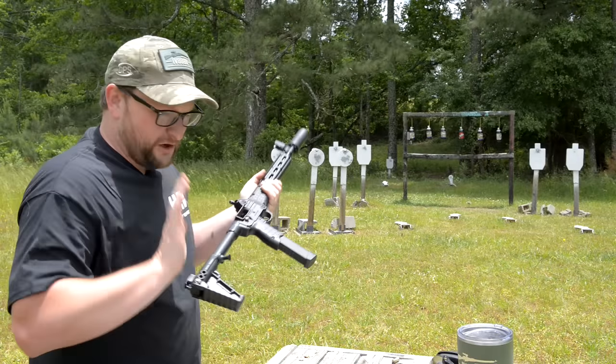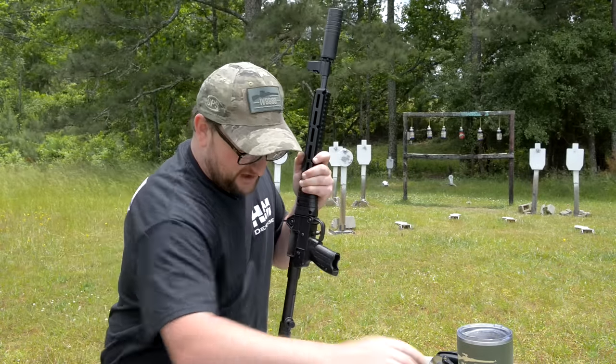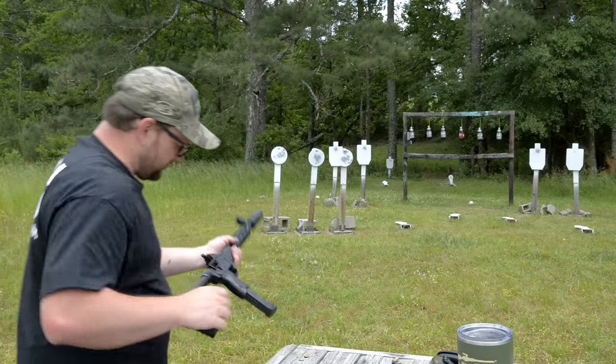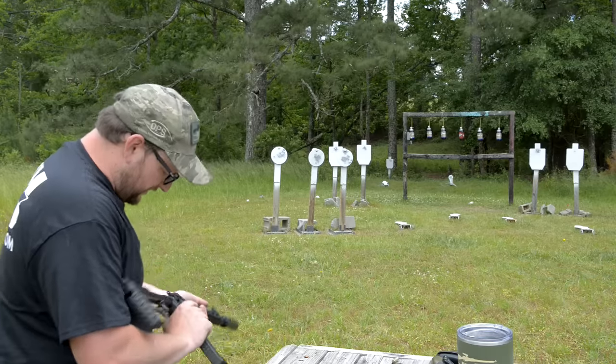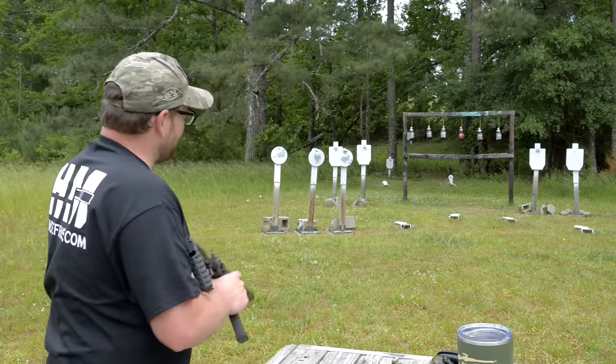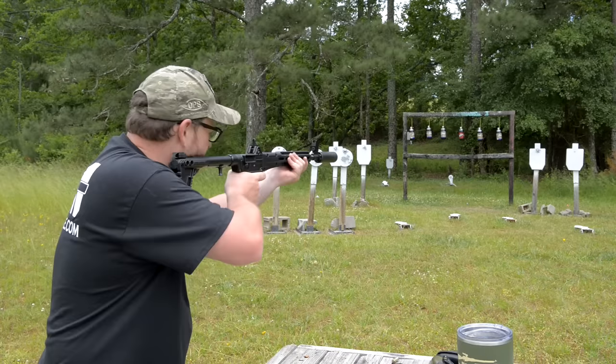No last-round bolt hold open. The little Sub 2000 is running really good in terms of reliability — haven't had any major issues. Trigger is working well; that trigger flex is a little concerning, but all in all not terrible. Running more Norma 115-grain ball.